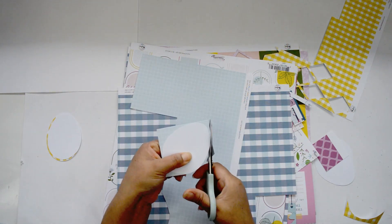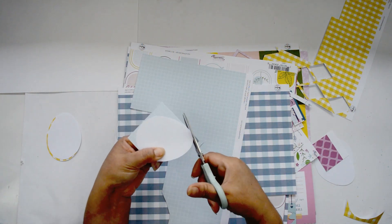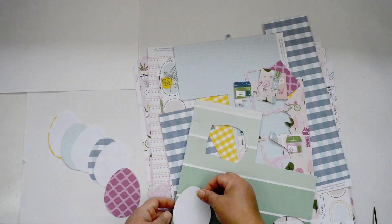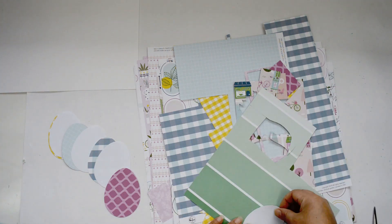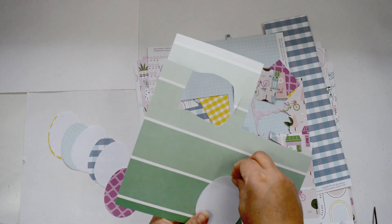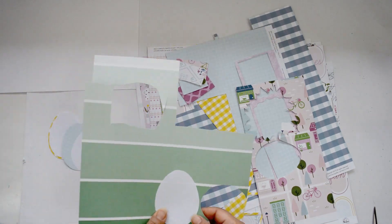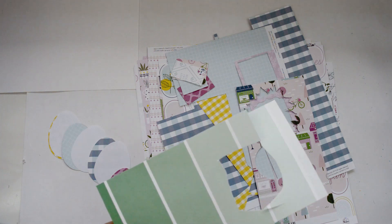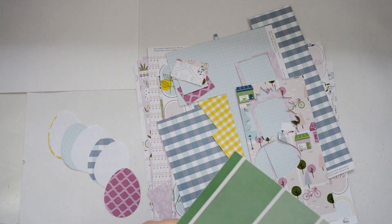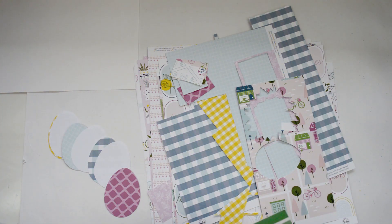I'm going to try to find solid patterns. When it came to the Noteworthy collection, it has a lot of green in it, but I couldn't find a paper that had that green, so I went into the Super Cool collection — it's a cut-apart sheet — and I'm going to cut one egg out of the B side of it. Once I've cut all the eggs, I ended up cutting exactly five eggs.